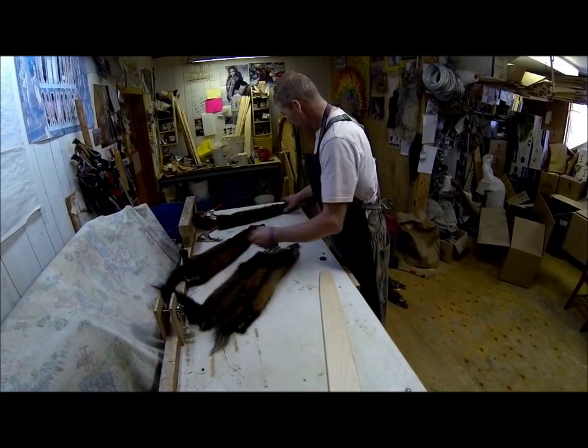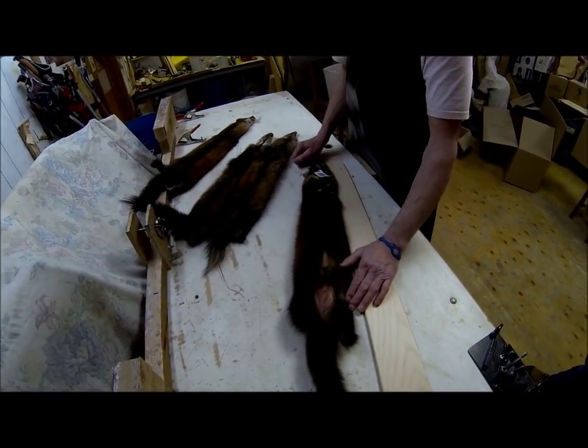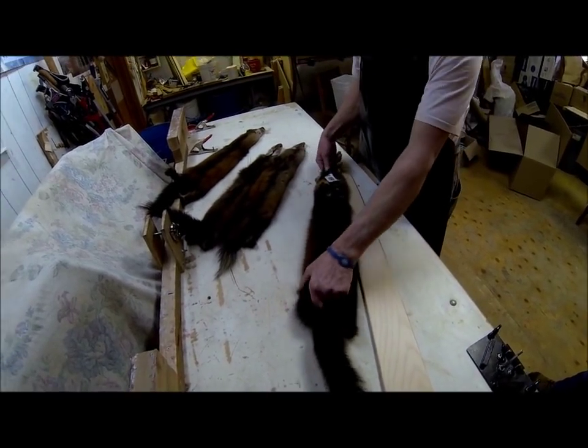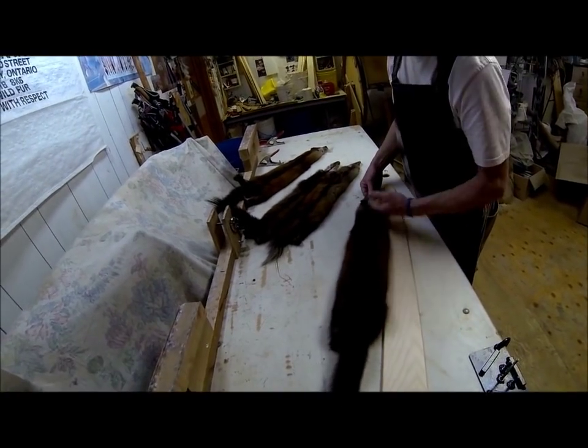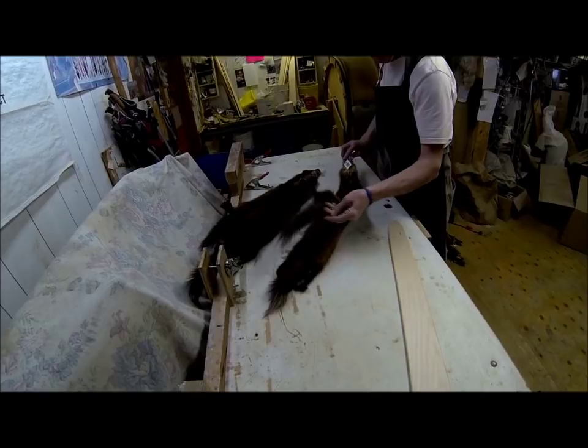Here's another example of a pine marten where the trapper cut out the tainted belly area — that's done correctly. It's an excellent, great marten too.